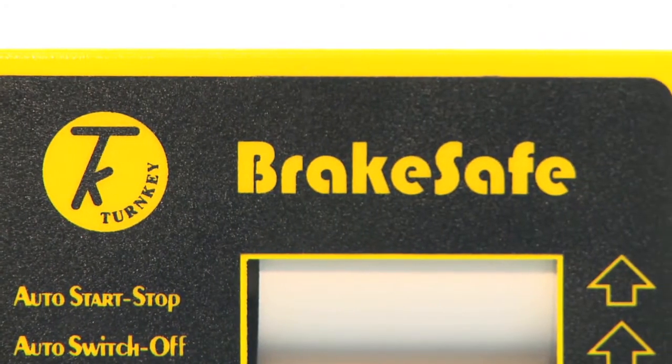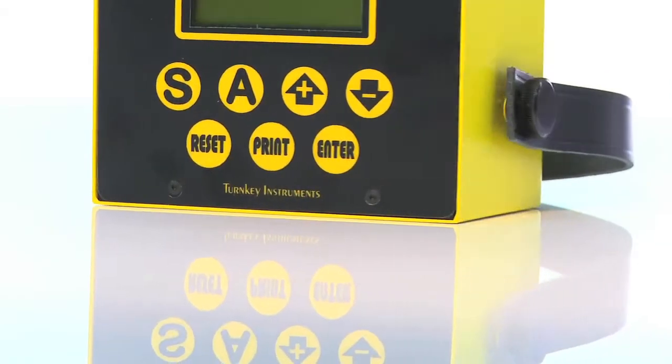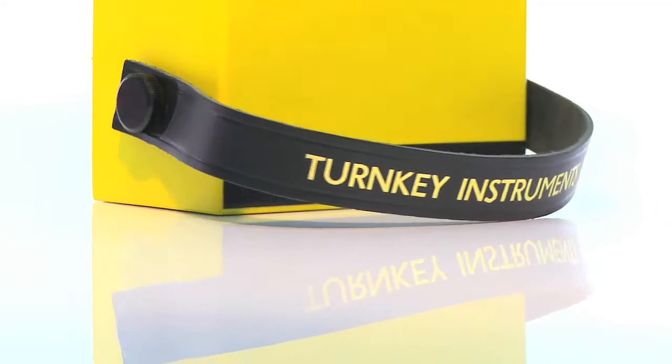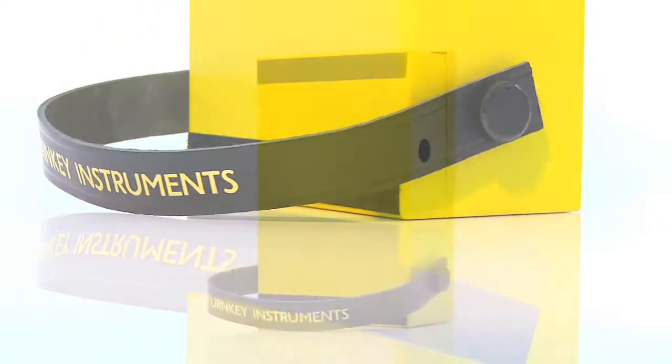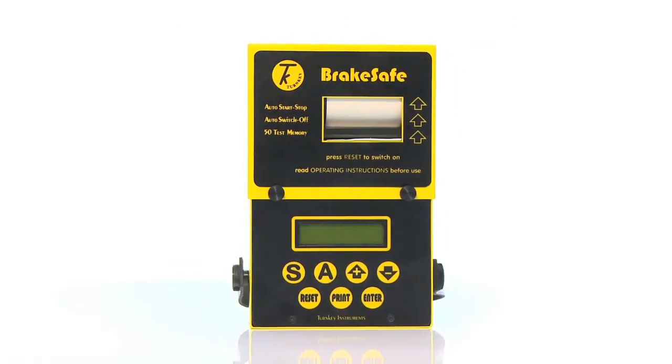Brake Safe Classic has proved to be an invaluable tool for all fleet operators, maintenance depots and testing stations. It can be used to test the brakes on all types of road-going vehicles. It can measure mean and peak deceleration and the time to stop.